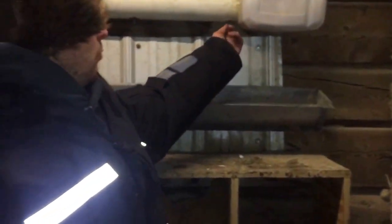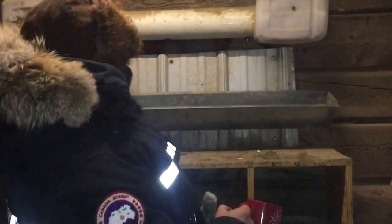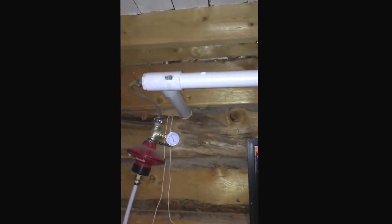This coop is unheated. It's minus five degrees Celsius in here this morning. My biggest concern is my unheated water — it's an automatic waterer — but they still have water this morning. I do not have to unthaw it. I check on it in the morning on mornings like this, but they still have water, so that's good. They're able to drink.